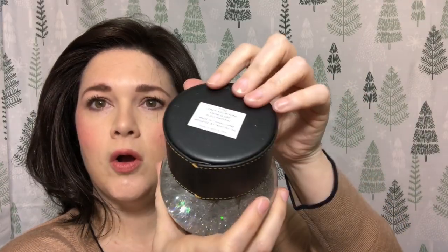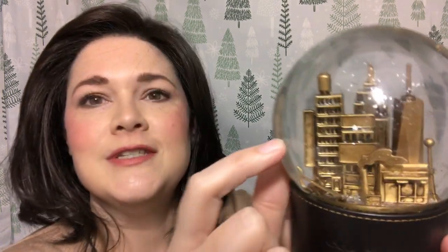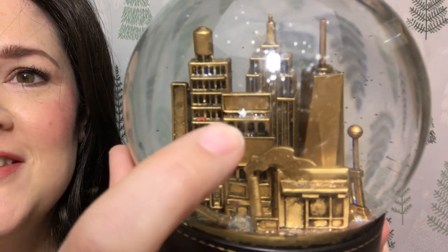The name of this is the Coach New York City Skyline Snow Globe. I am just in love with this. The glitter stuff in there has little stars in there too, and look at this one building — you can see the little star fell on it right there. Do you see that? Oh my gosh, I'm just in awe of this thing.